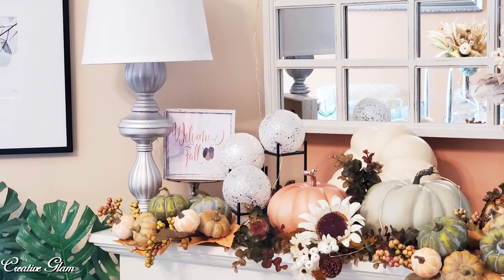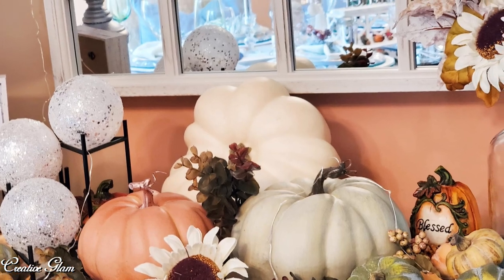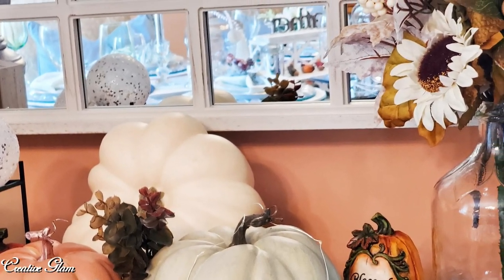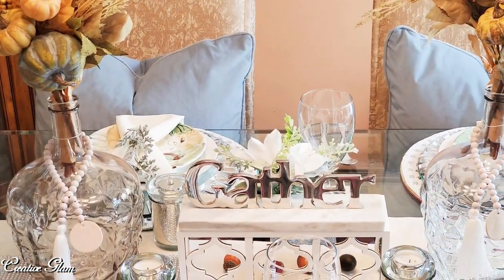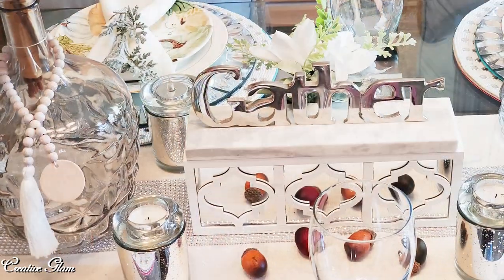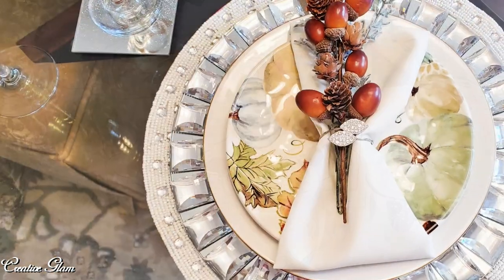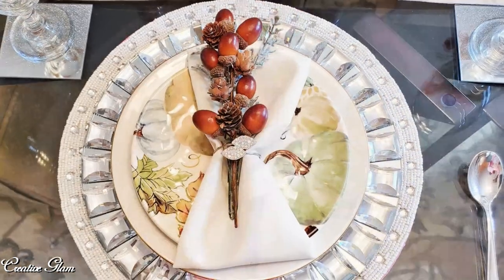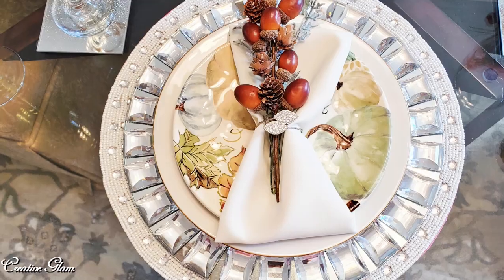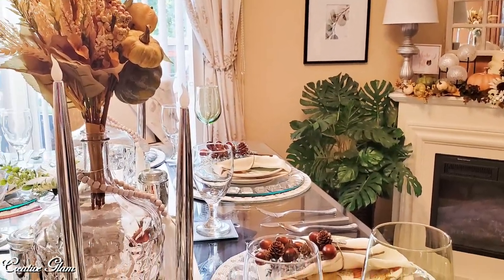Thanks so much for tuning in. I hope you enjoyed my fall decorate with me. This is a budget-friendly decorate with me because I didn't buy a thing — I just went through my fall decor, picked out the things that I'd like to see in my home, and I love the way it turned out. If you did too, make sure you hit that subscribe button along with the notification bell. Hit it twice so that you don't miss out on any of my future videos. Have a blessed day, and I'll see you right back here next time on Creative Glam.